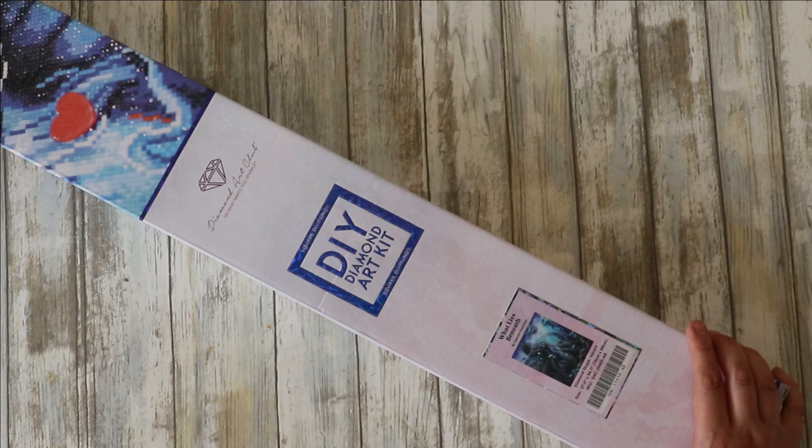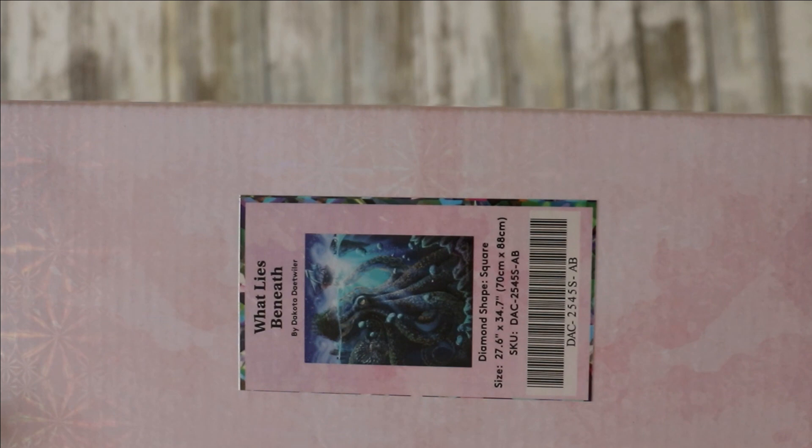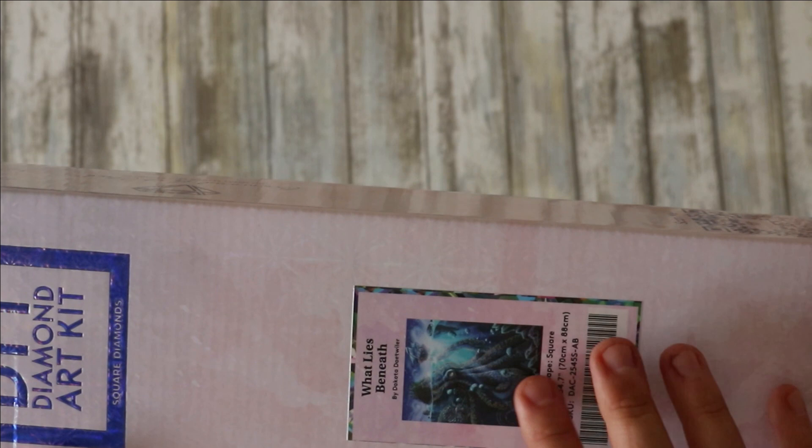This one is called What Lies Beneath — a 70 by 88 centimeter piece. If I could hang it in my bathroom I would. This might be the next one I start. I've also heard a rumor that they're releasing more of this artist's work — I think it's Dakota — which would be epic, though they'll sell out so quickly.